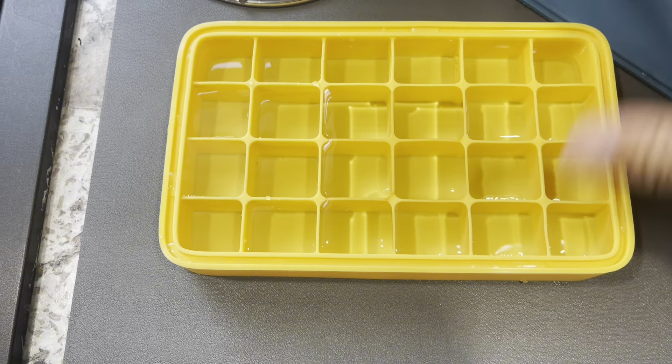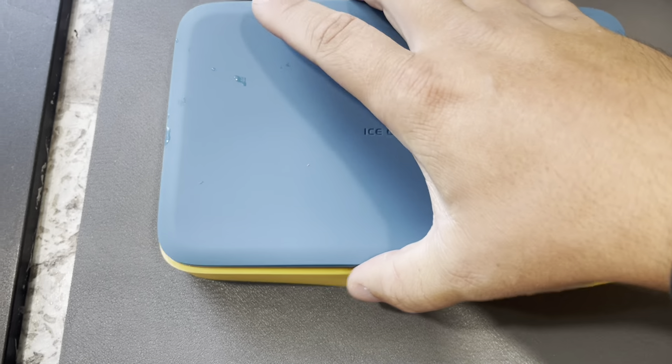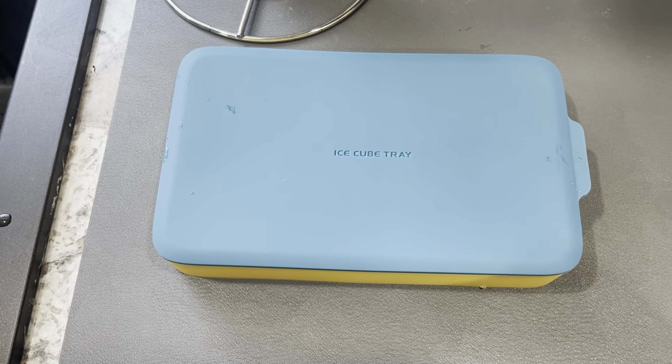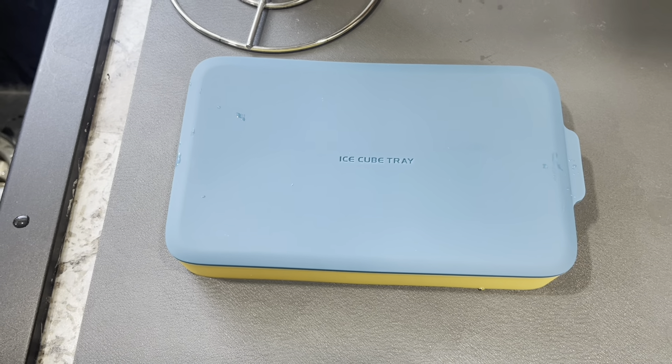It's nice and flexible, and you just put that cover right back on. It's not going to take up a whole bunch of room in your freezer, which is just going to be great, especially if you have a small freezer.